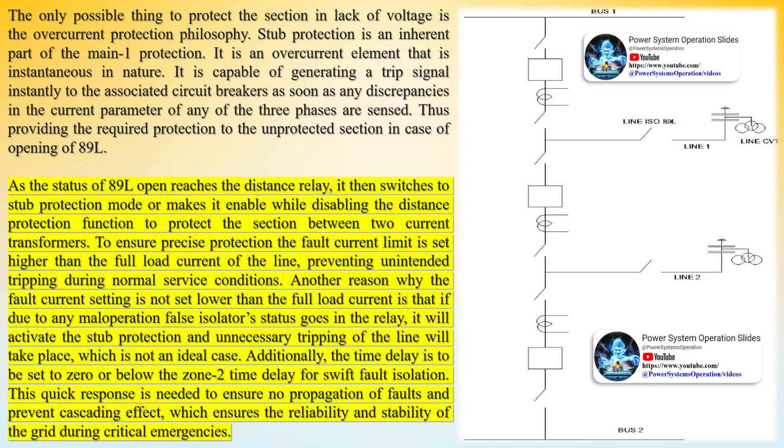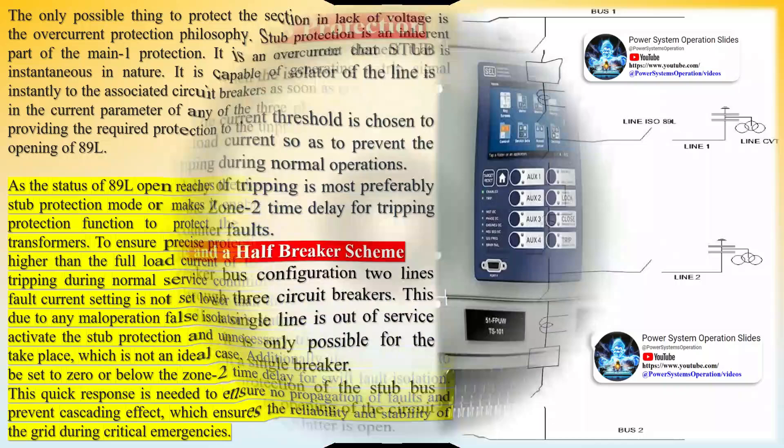This is a problem because this section is protected via main 1 protection of line 1, that is distance relay 1. As isolator 89L of line 1 is open, the distance relay does not get the voltage input from line 1 CVT, which is connected after the line isolator. This causes a problem since the distance relay measures impedance of the line, which is a function of voltage and current, and is now unable to provide the required protection. Now to compensate for this lack of protection, stub protection is introduced to the protection philosophy.